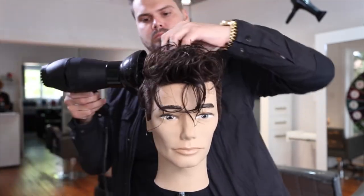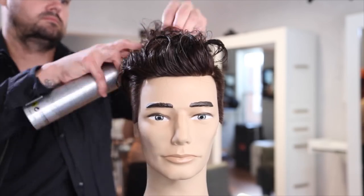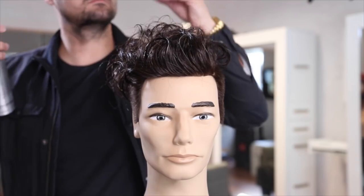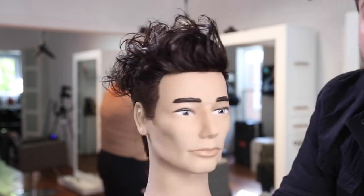I use the diffuser just to get a little bit of curl in this mannequin to create the style, but if you already have curly hair you don't need to do that — just put product in and let it go. I finished up with a little bit of hairspray, and that is our finished look. Quick video today but I hope you liked it — I wanted to put something fun out for you guys.